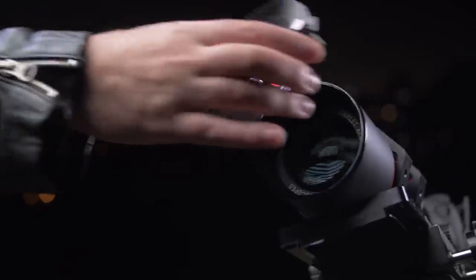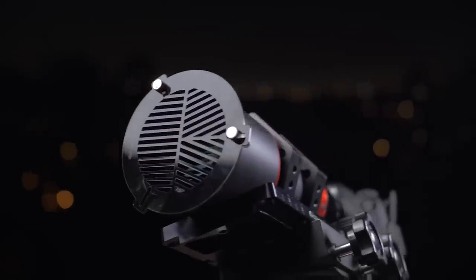At number eight we have a Bahtinov mask. These are pretty easy to use and will help by taking away the guesswork on where your focus is. You place the mask in front of your lens and your stars will turn into diffraction spikes — just make sure that the middle spike is in the center of the crisscross spikes and you are in perfect focus.